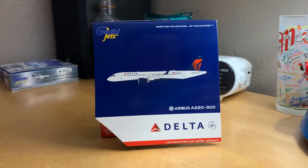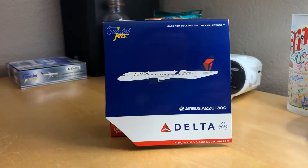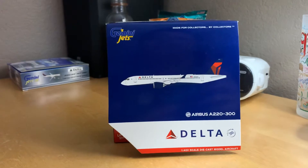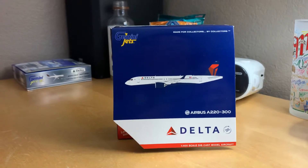What is up guys, today I bring you an unboxing of this Gemini Jets Delta Airlines Airbus A220-300. This is a little different video from what I usually post on this channel.